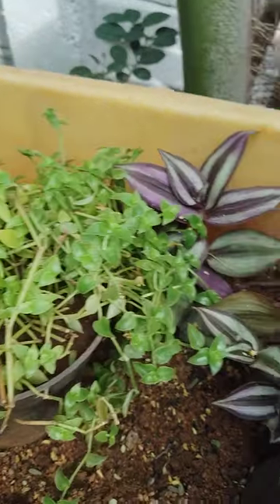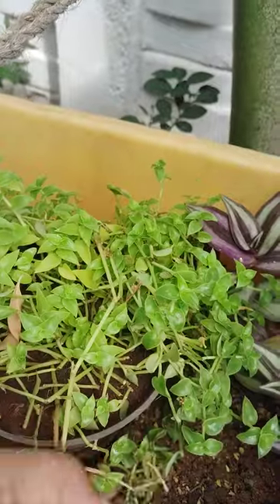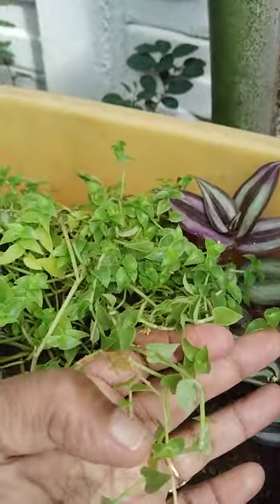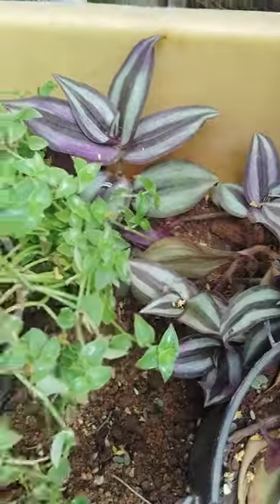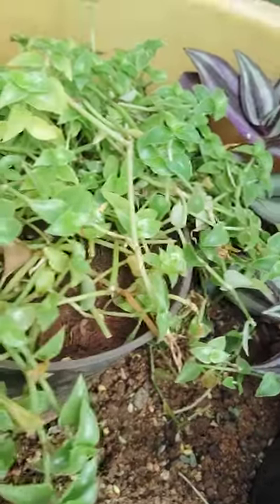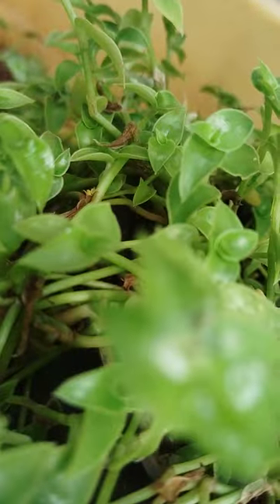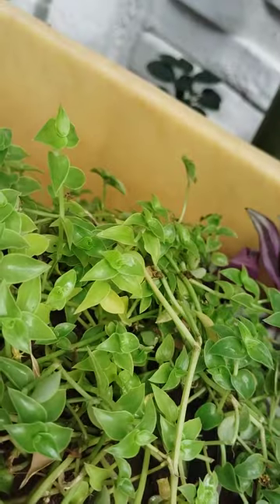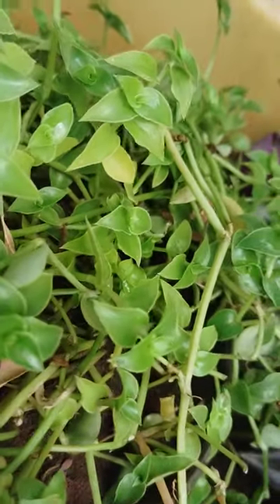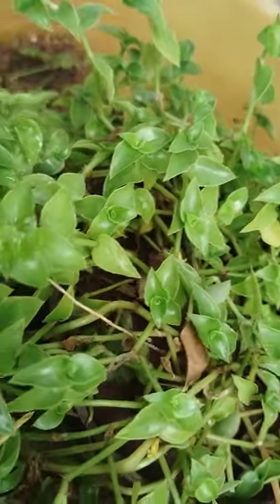Hi, hello, welcome to my garden. Here, this hanging plant — see here, small leaves are there. This was brought from the nursery one week before, still not potted. This is a hanging plant — a small creeper, see here.